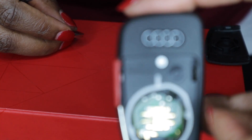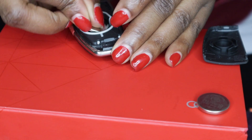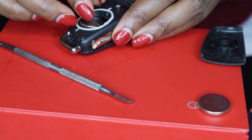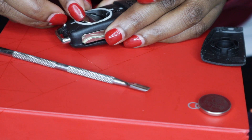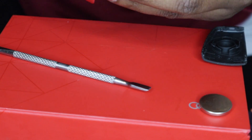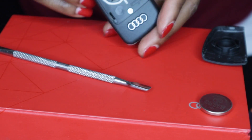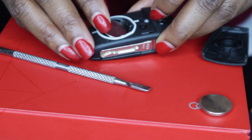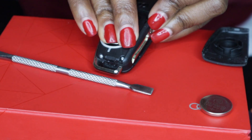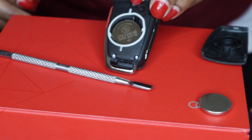Put this inside — place the new battery in — and then pop that in just like that.